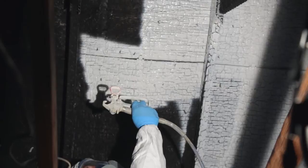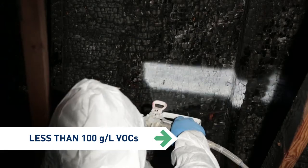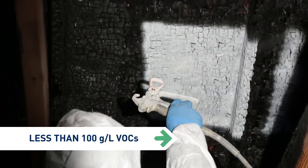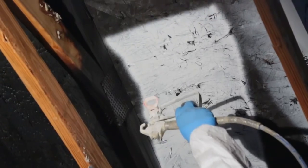White Synthetic Shellac Primer is less than 100 grams per liter VOCs, compared to traditional shellacs that are usually less than 550 grams per liter VOCs — and that also makes it more compatible with latex top coats.